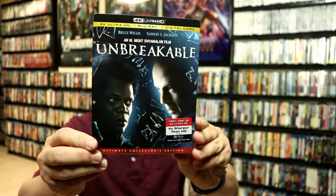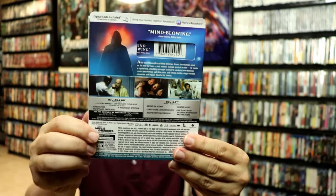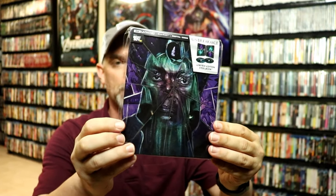I also wanted to take time just to show you the regular 4K release with a slipcover — really nice looking artwork. So very happy to have this one in the collection. But I definitely prefer the Steelbook edition. I think they did a really great job with this.